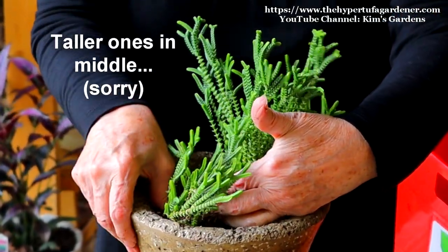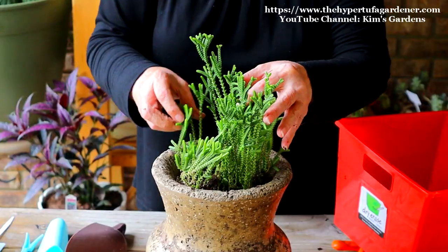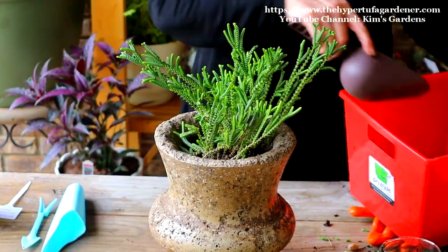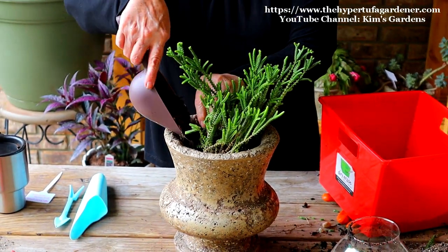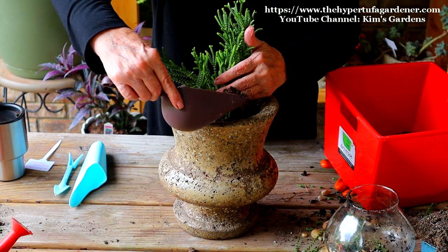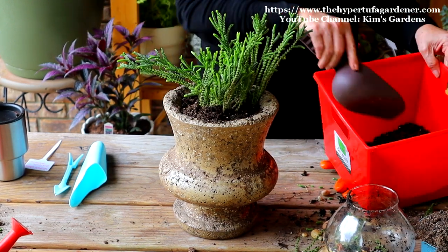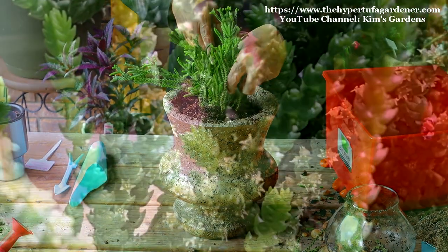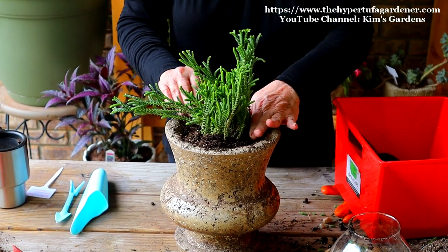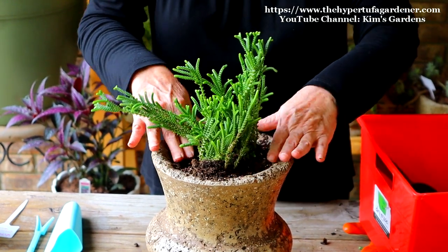I'll arrange this so I have the taller pieces in the top and the smaller ones on the outside. I think that's going to look pretty good. Let me put some of the fresh new soil down in there. I can show you a close-up of what this plant looks like — it's an attractive little plant. When I brought it in over winter it bloomed for me; I have that on a post on the website with a close-up of the tiny yellow blossoms.